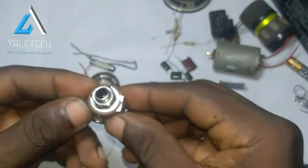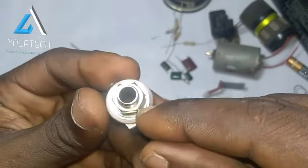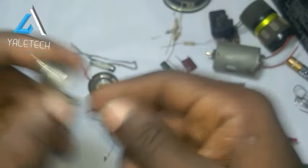Then we have the socket — an audio one-quarter socket. This is where your normal jack plug enters. It's very useful. You can use it to run your signal with an input. So it's very useful too.